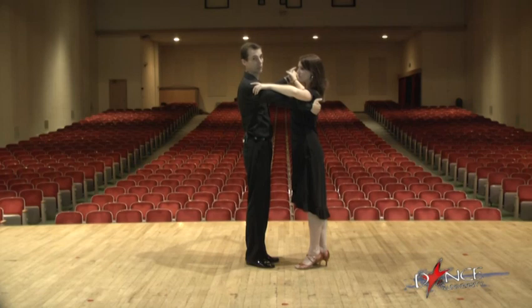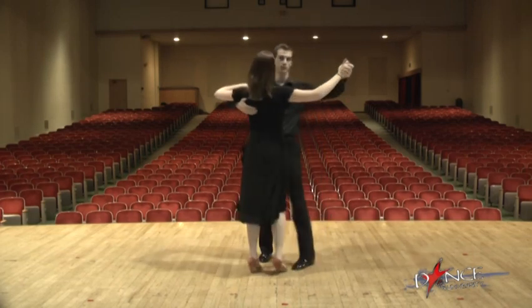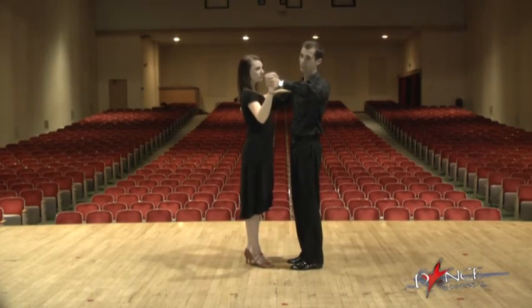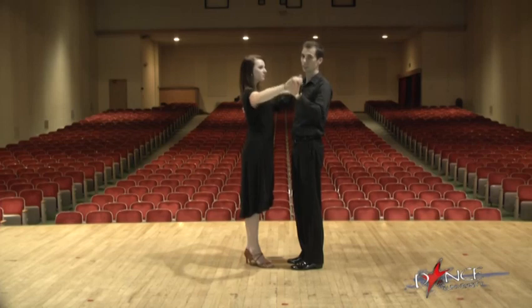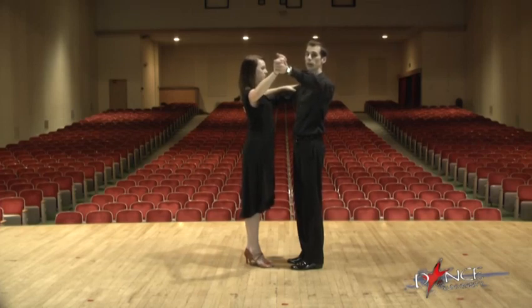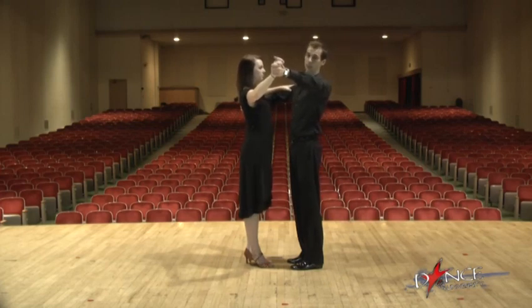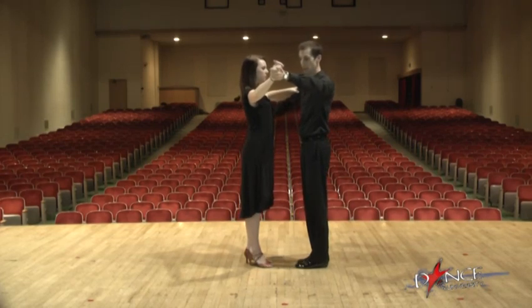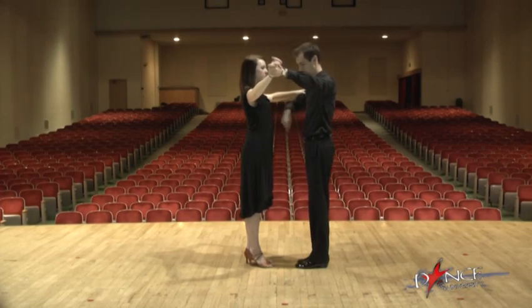The girl doesn't drop her arm on the guy's arm — it's not like that. She holds her own arm up. Likewise on this side, we don't hang on each other. She doesn't hang on me, and I don't hang on her. We hold our own arms up. That's what you see on Dancing with the Stars — they hold themselves up, they don't rest on each other, and they dance in their own space.